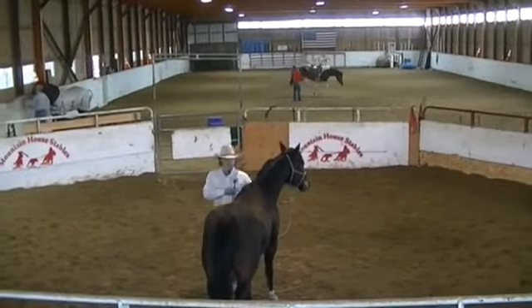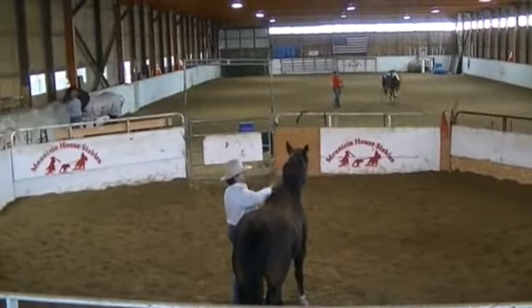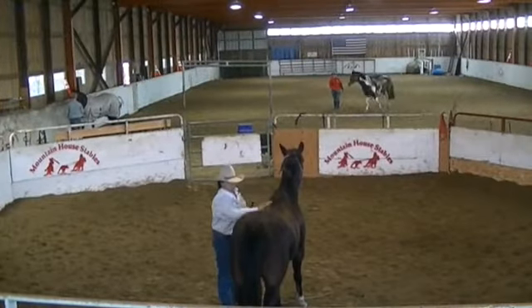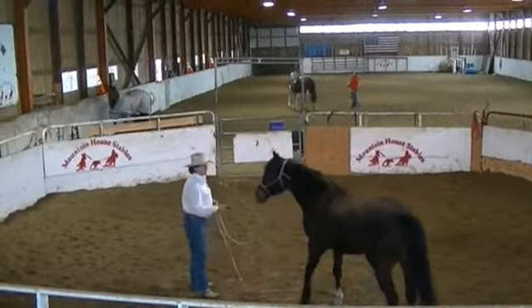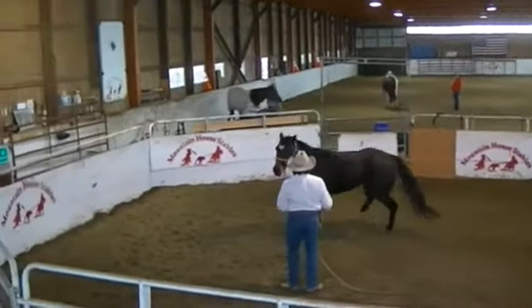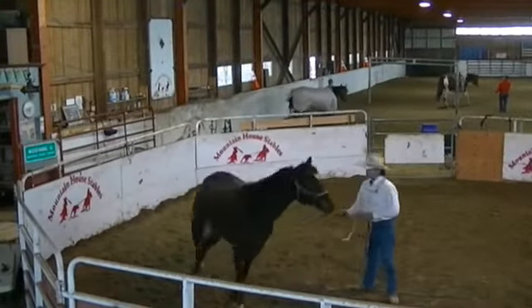I'm going to work with Gus this morning. We only had really one real session with him. He came in because he's kind of jumpy and a little bit spooky about stuff. So we're just going to start getting him to move off from us here a little bit.